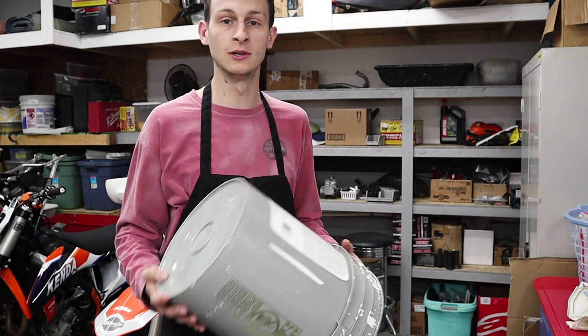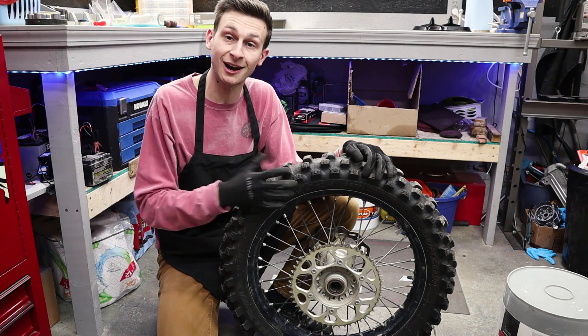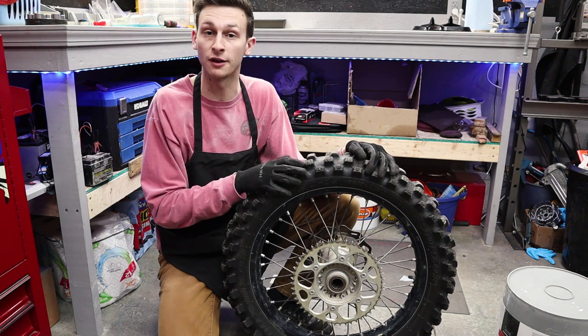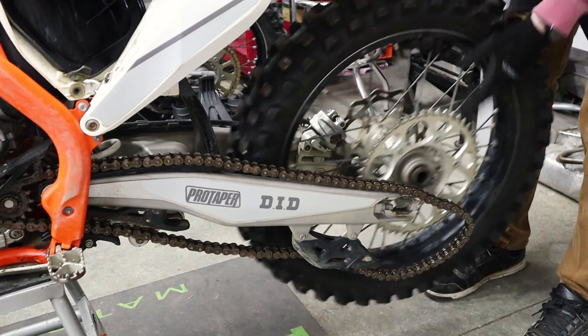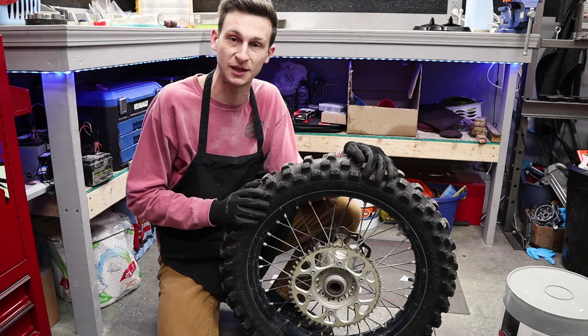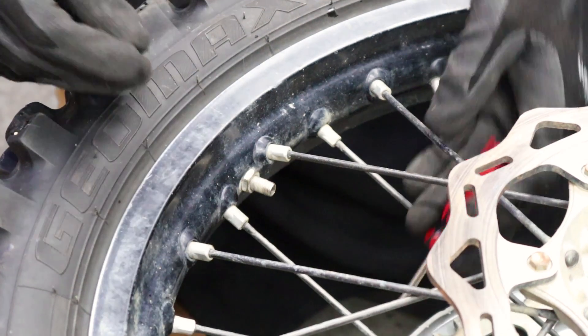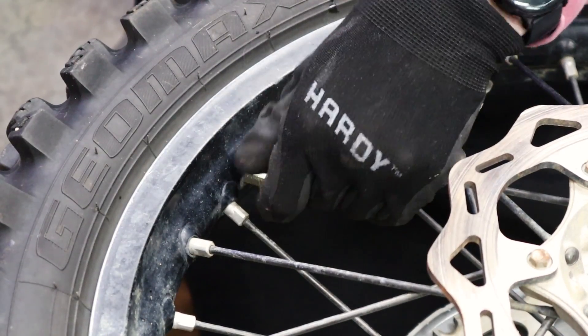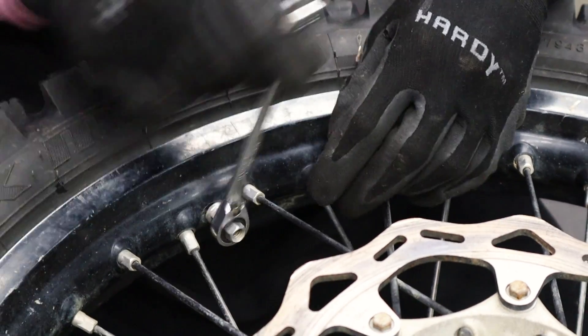We're going to be doing this on a rear tire. I personally think rear tires are harder, so if you can do a rear you can do a front. Once you get it pulled off the bike, the first step is to get all the air out of the tire and break the bead. Go ahead and get that valve core out — or just compress it with a screwdriver — and grab your wrench and take that nut off. Go ahead and get that rim lock loosened up.